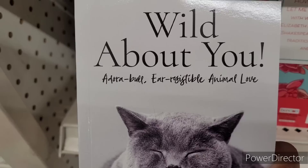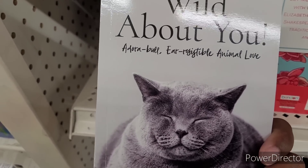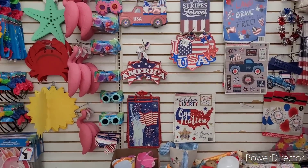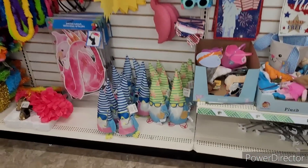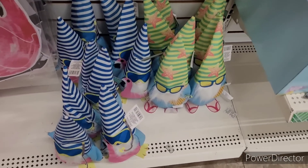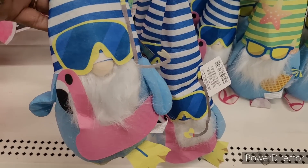'Wild About You' — look at that cat! Let's move on. All right, y'all, so we're in our next Dollar Tree. Look, honey — they got out the little summertime gnomes! Look at this — what's this? A scuba diving one!